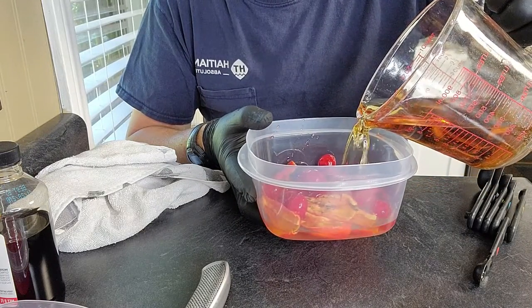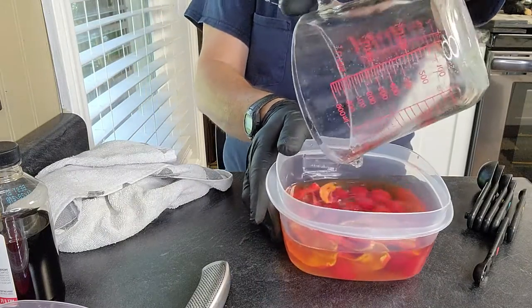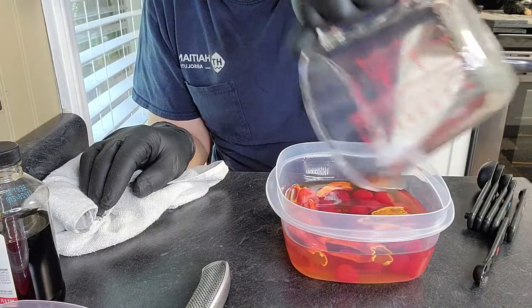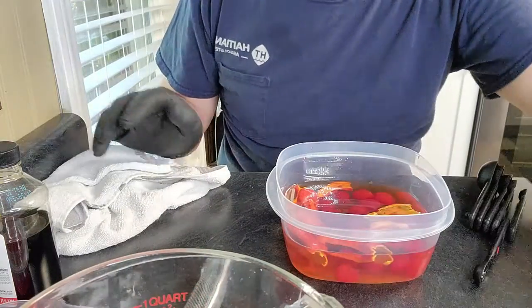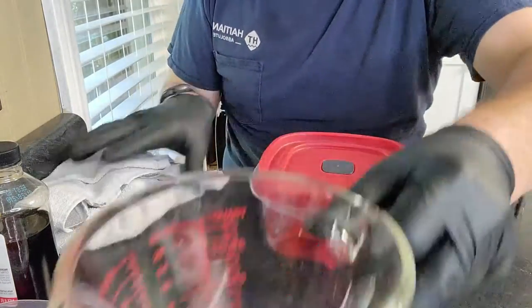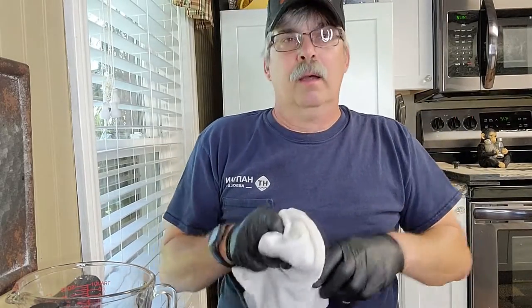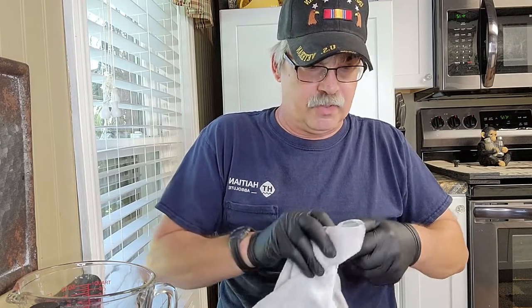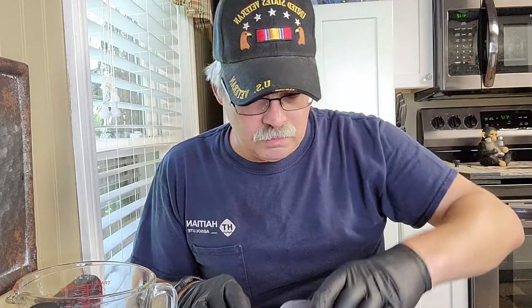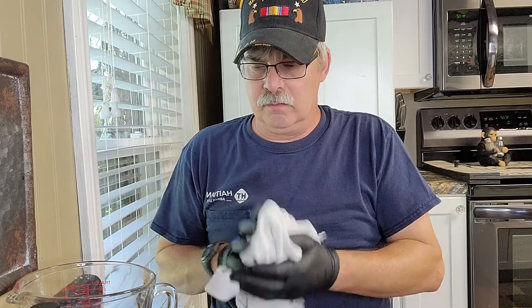We're going to let this sit in here for a whole week to marinate and put all that flavoring in there. We'll come back and do the rest. After about a week, I'm going to put this in the fridge — both containers. I'm going to add the juice from the maraschino cherries, along with some brown sugar and some maple syrup, and we'll make a nice flavored sauce out of it with a little bit of heat.